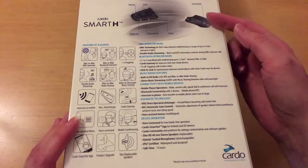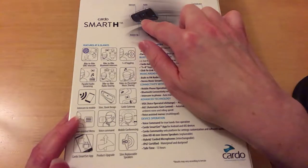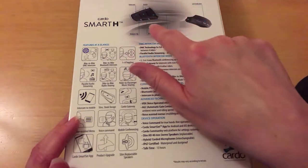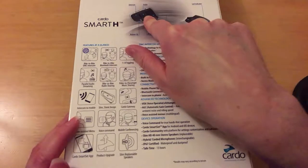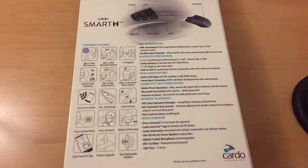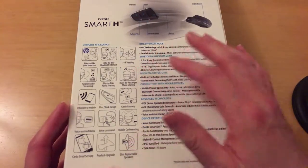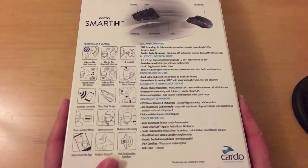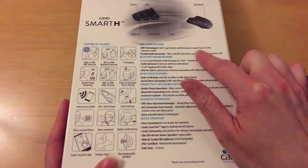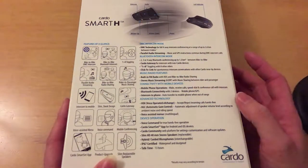There's a battery pack that goes around the back of the helmet and the main piece that goes on the side of the helmet, then there are buttons you can push with your bike gloves on — they're quite big buttons. DMZ intercom mode uses DMZ technology for full four-way intercom conferencing at a range of up to 3.6 kilometres between four riders.